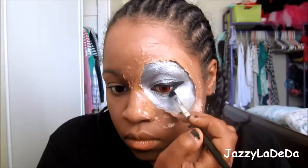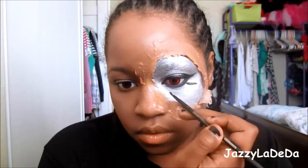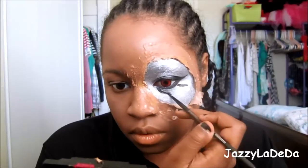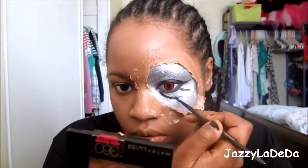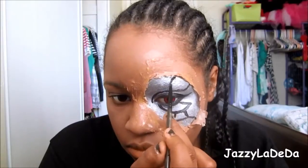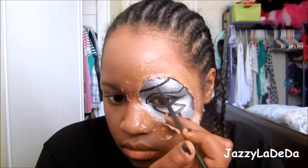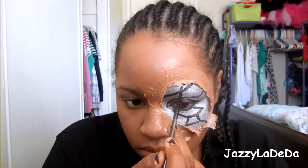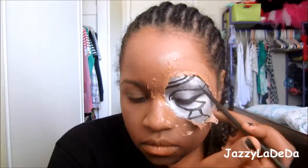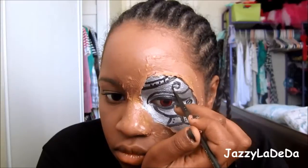I'm going to line my bottom lash line as well. Now I'm going to start making the metal pieces on my face so that it looks like I'm put together with all these complex metals and stuff. I'm kind of free-handing this, looking off of the Pinterest picture and recreating that. You can do whatever design you'd like — just make it look very choppy and PC-like with a whole bunch of metal pieces. Keep making lines all over your face, and I added random dots as well so it looks like bolts and screws. I'm adding a screw near my eyebrow where it used to be, and then I'm going to do some shading with black eyeshadow.